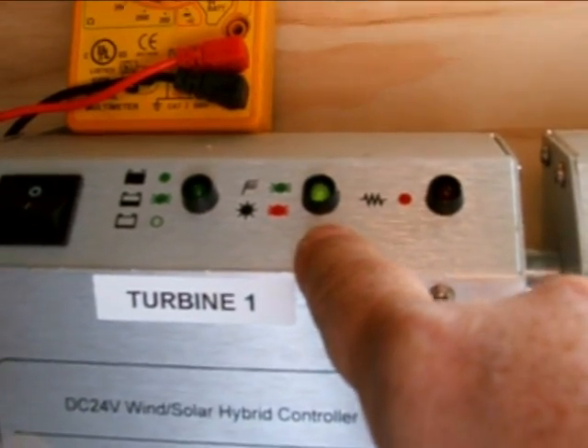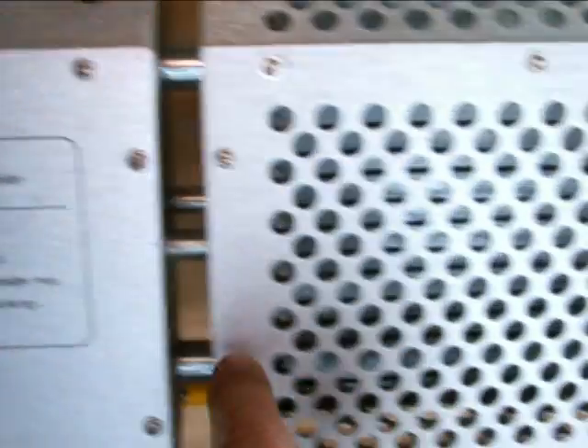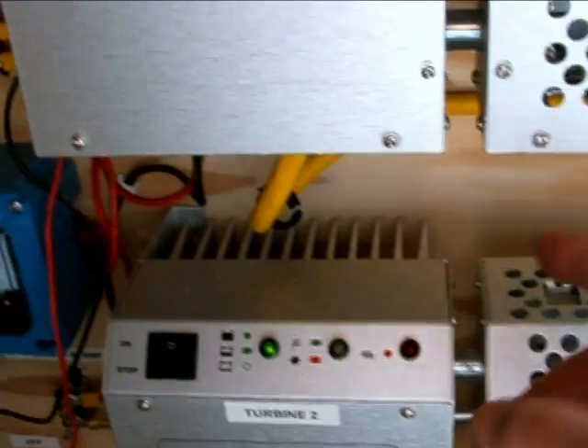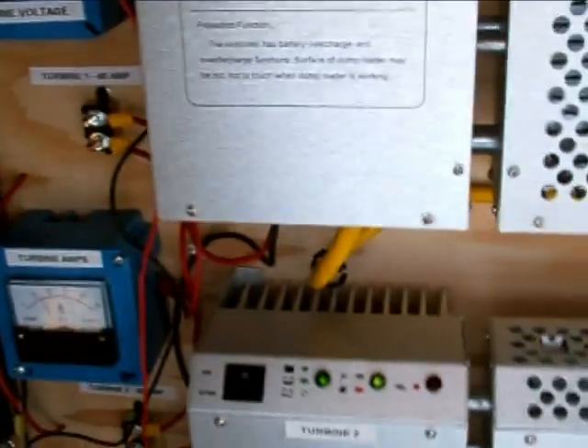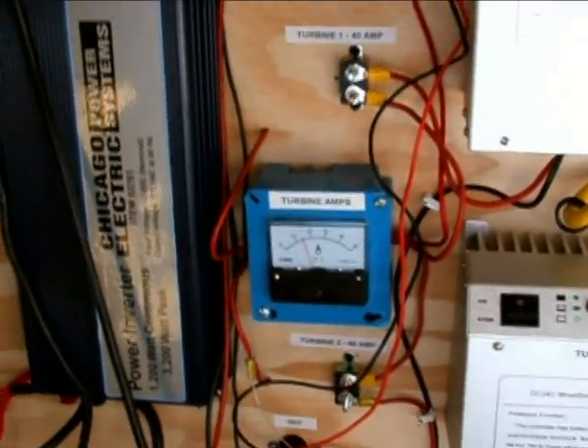When you see that flashing green, it's charging from the turbines. When it's flashing red, it's charging from the solar panels. So this is a hybrid controller. We're going to bring the solar panels in — 200 watts here, 210 watts here, 210 watts here. Let's see what happens and we'll go from there.